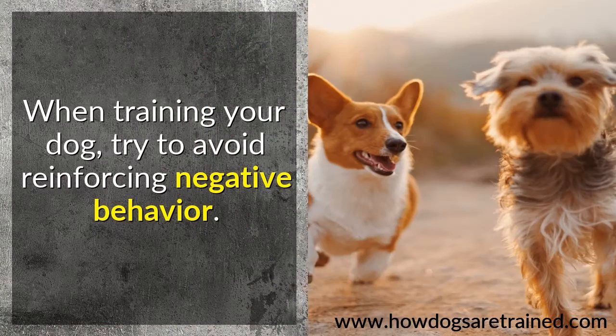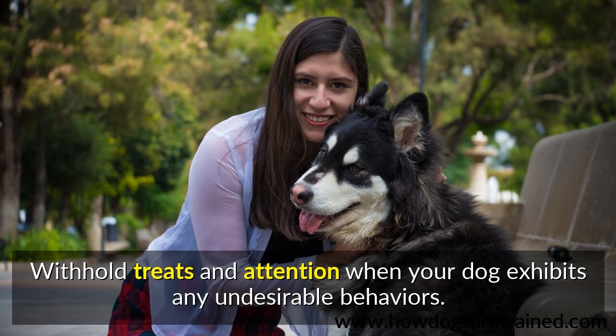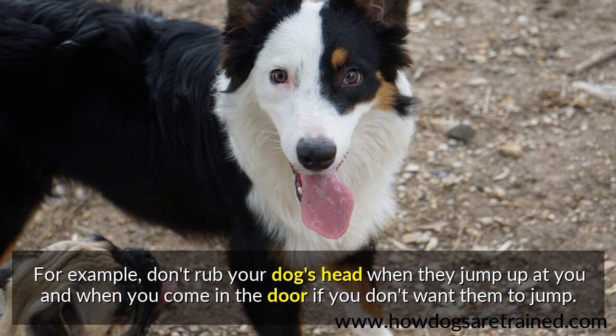When training your dog, try to avoid reinforcing negative behavior. Withhold treats and attention when your dog exhibits any undesirable behaviors. For example, don't rub your dog's head when they jump up at you when you come in the door if you don't want them to jump.